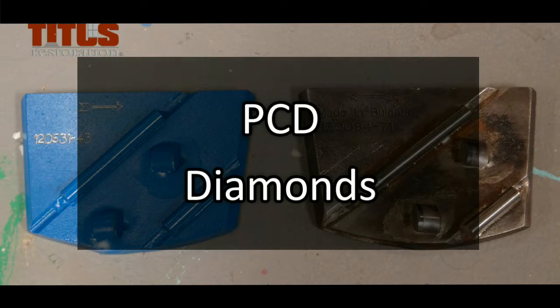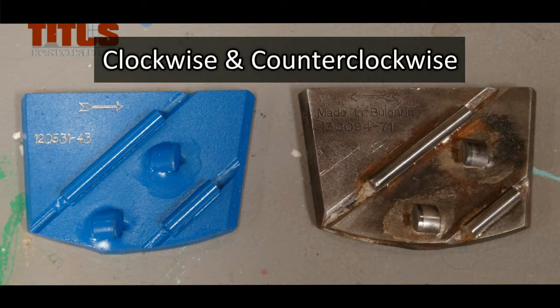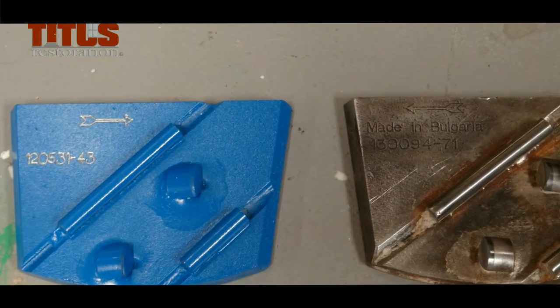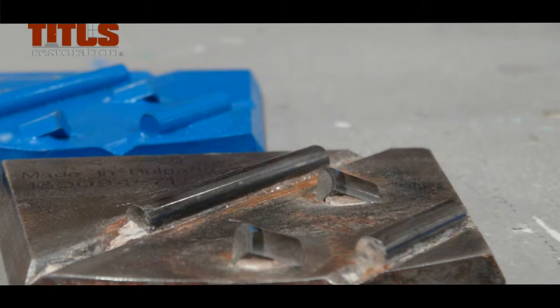PCDs are polycrystalline diamonds. These are very hard diamonds used to remove thick coatings such as MMA or carpet mastics. The PCDs have two teeth that aggressively remove coatings, with two sacrificial bars to prevent the teeth from cutting too deep. To ensure the diamonds are positioned in the right direction, you can check the arrows on top of the metal disc. You can also check the teeth — the higher side of the teeth should be going in the direction of the machine. If you attach these diamonds in the wrong direction, the machine will not cut.